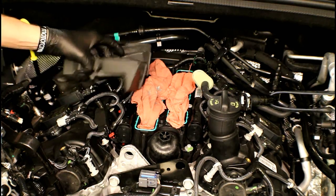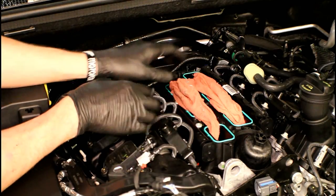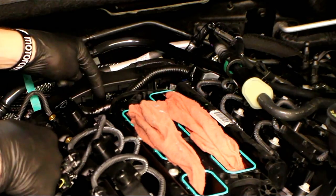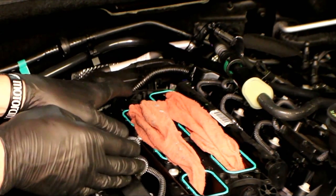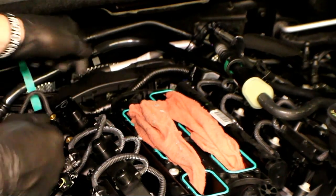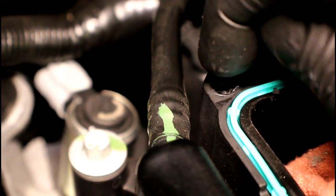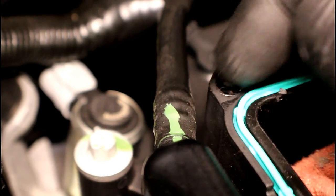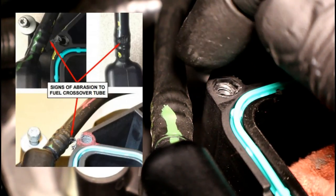Now you can remove the foam pad for more access — make sure you go back with it though. On this particular engine it's on the right side, not the left. With the intake off, we now have the ability to perform the inspection for the recall. What we're looking for is the plastic line that joins both the left side and right side fuel rails. We want to make sure there's no damage to that line, and the area we're paying attention to is the right rear corner of the intake. We're looking at the lower intake, the 8mm bolt location, and the fuel rail right here. If there was damage, you would see chewed-up plastic in this area, which would mean replacement of the fuel rail assembly.